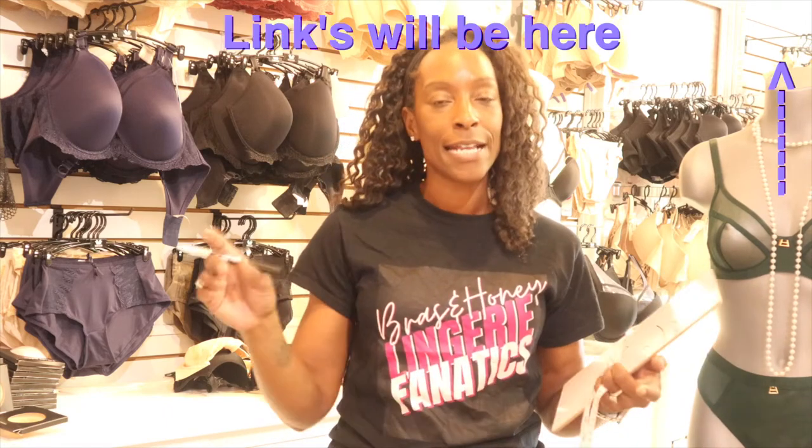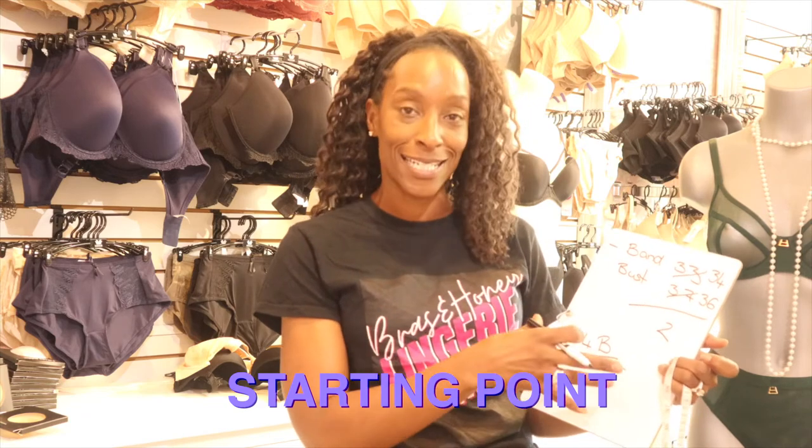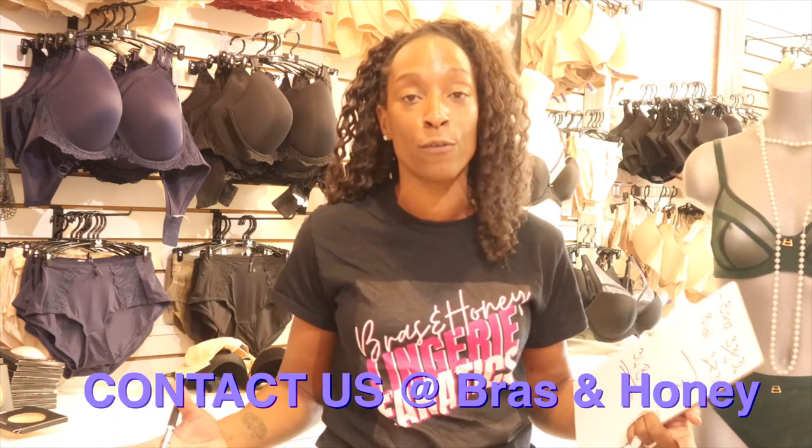This is just the very start of finding your bra size. There is so much more to it — you need to know how brands fit and what breast shape you are. I'm going to leave links in the video explaining what to do once you have those measurements, because this is just a starting point. If you get stuck, you can contact us at Bras and Honey and we can arrange a virtual fit for you — all you need to do is turn up and we'll do the rest. See you next time!